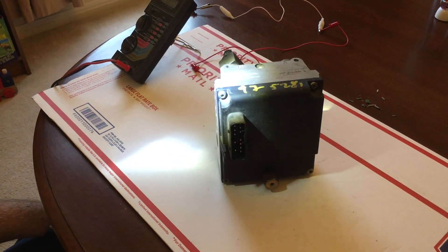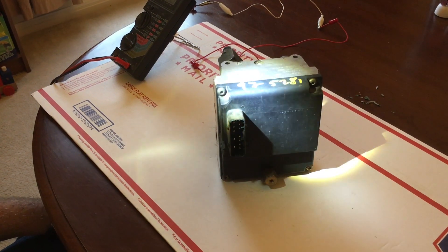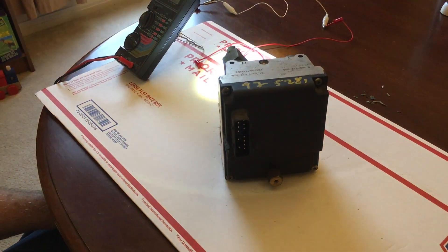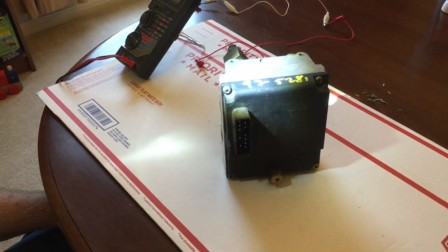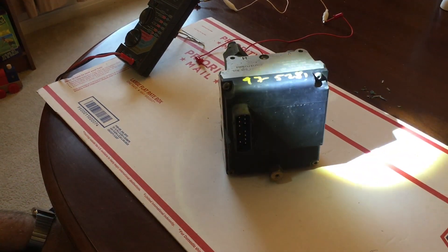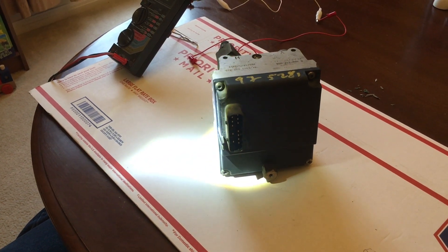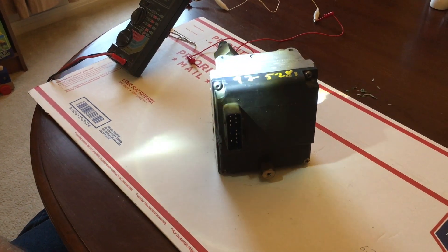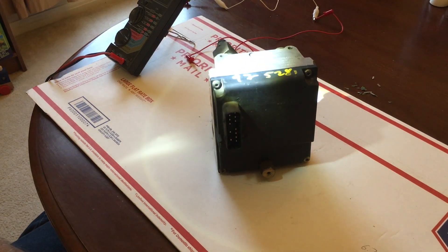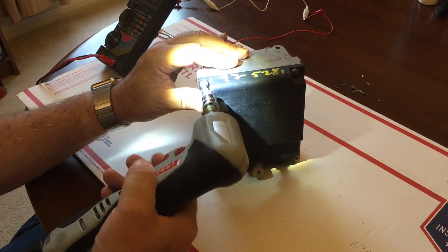This is an ABS unit from a 1995 BMW 740i, and a lot of older models use this same ABS unit. There's a problem with these older units as they age: the insulation on a wire inside deteriorates and just crumbles away. I'm going to show you what that looks like on the inside.